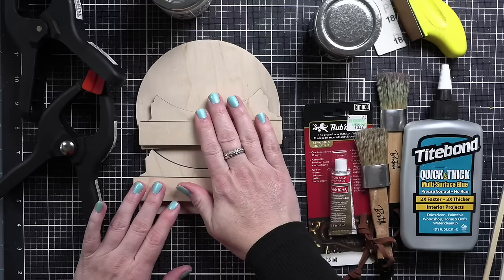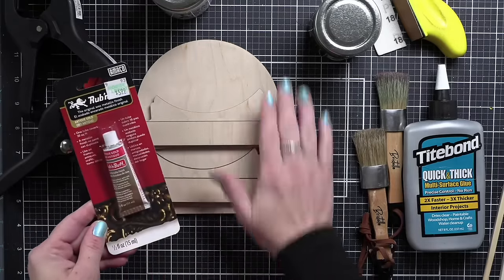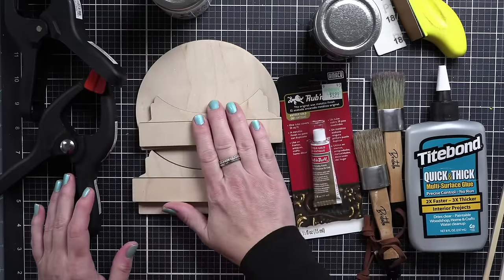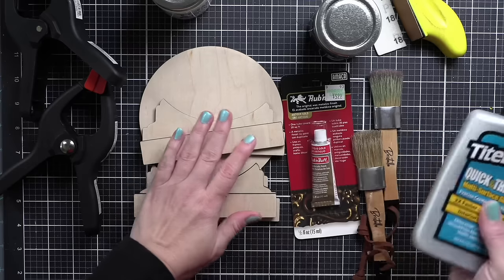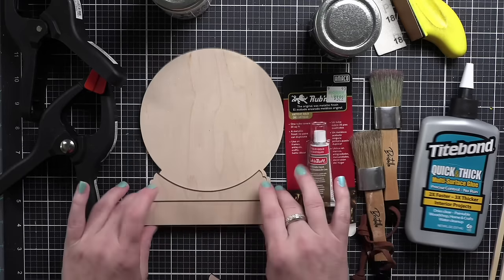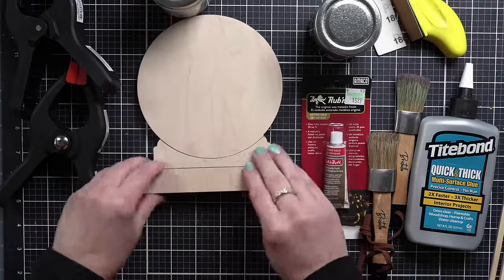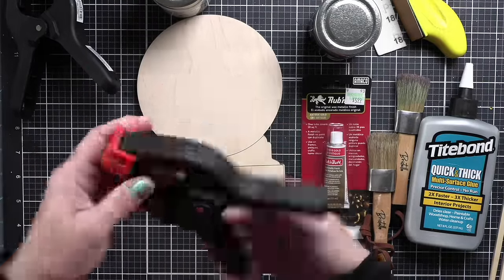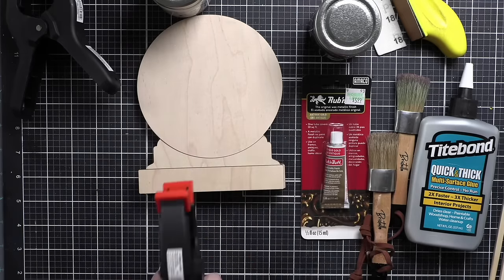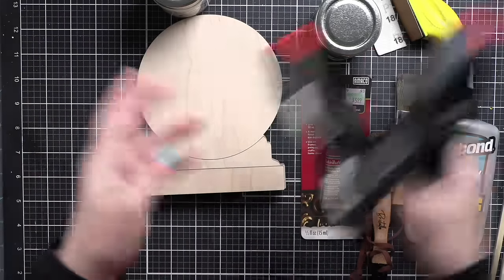Once I have all of my supplies, we're going to dive into painting. I like to protect my work surface — I had wax paper close by, so I'm laying that down on my mat. The spring clamps are definitely optional, but I love them. I use them to clamp and hold my pieces together while the Tight Bond glue is drying. You could also put something heavy on top.